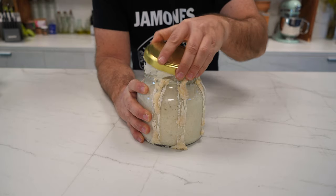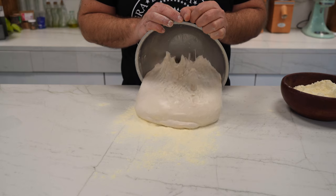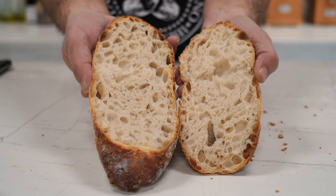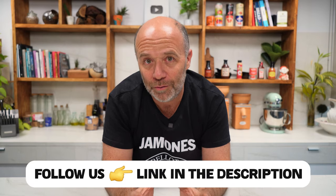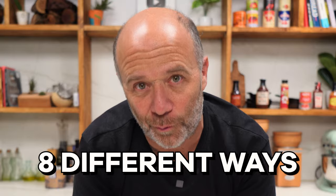If there is a complicated bread to bake, it's the baguette. It takes a good recipe, a good kneading, a correct shaping, and a very precise fermentation to achieve a crispy crust and a beautiful open crumb. But no matter how well we do all these steps, it all ends up in the oven. So today, I am here to give you a hand with just that. I am not going to bake just one baguette — I am going to bake them in 8 different ways.